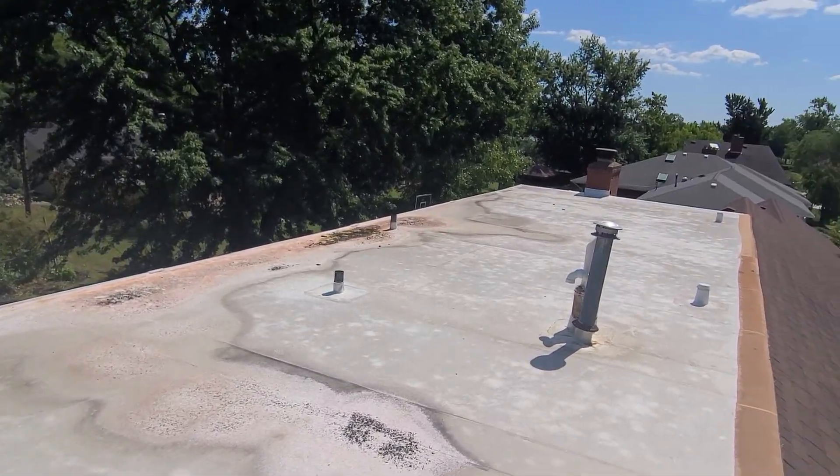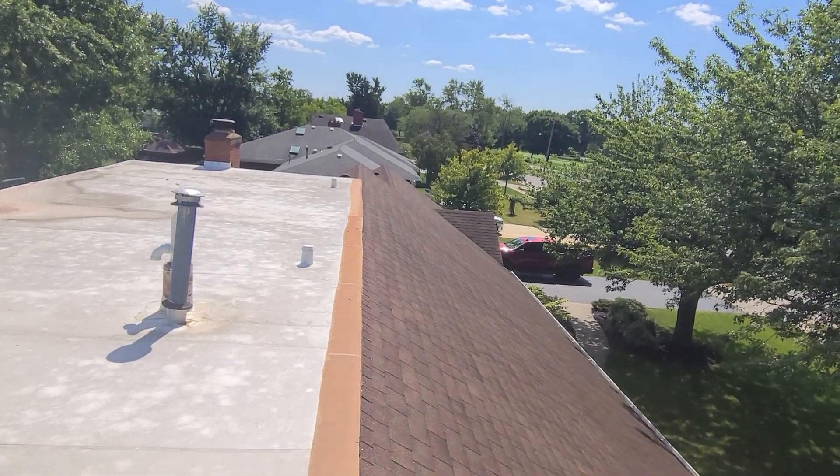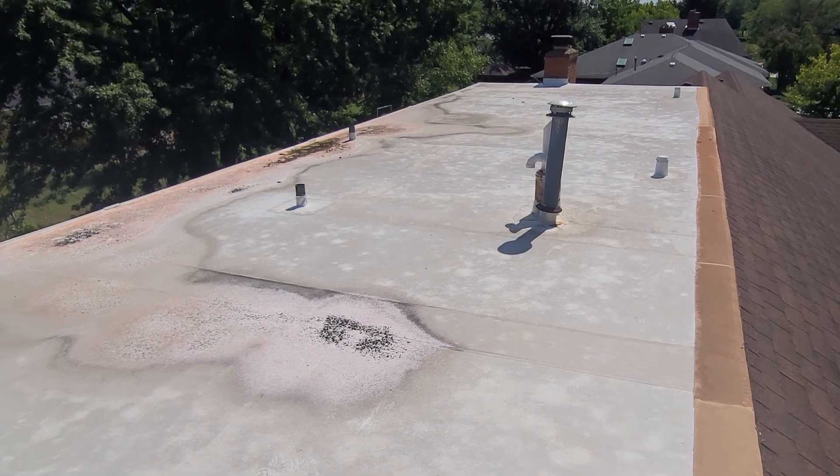Hi, this is Joe Alexander with Jay Alexander Roofing. I'm here on 537 Canterbury. I'm up here today performing a video inspection of the roof. I'm going to look at the entire roof over. I'm going to start with this flat roof.